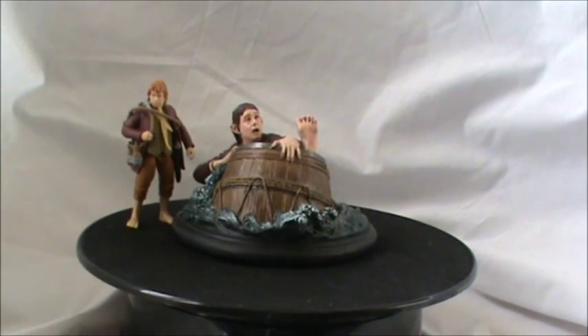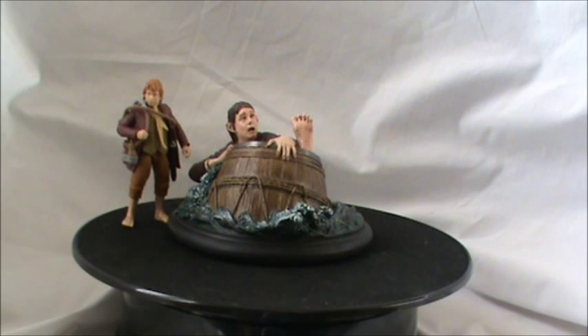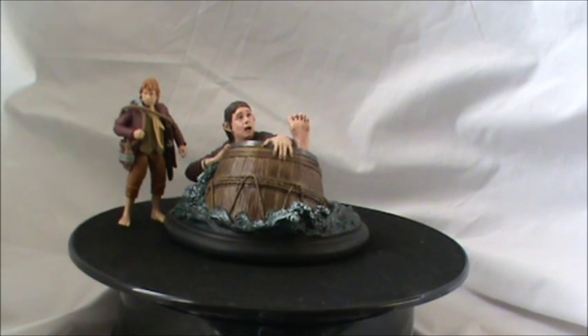I recommend this to any Hobbit collector — it's just brilliant. Love it. I'd highly recommend it. This is the first piece in a series. Pretty cool, pretty awesome. Highly recommend it. See you guys later, bye.